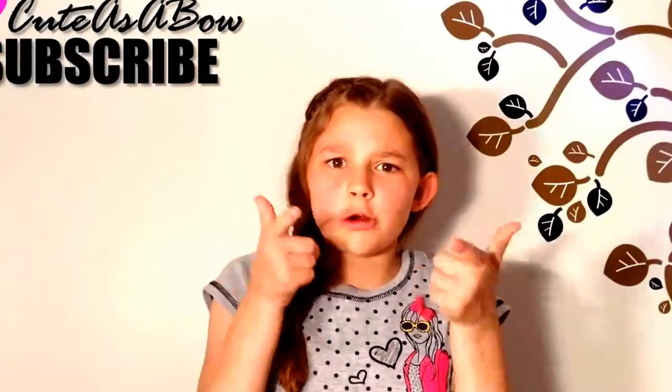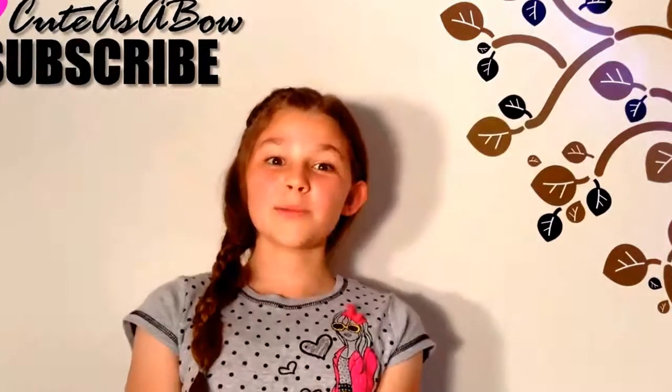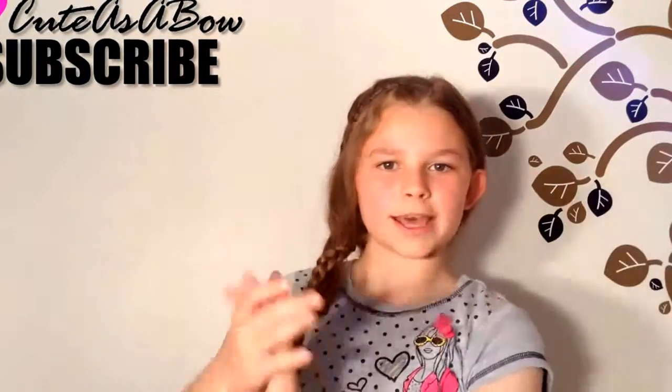Check out my latest tutorials. Question of the day: what is your favorite store to go to, and why? That was literally the first thing that came to my mind. Anyway, I will see you all later. Bye.